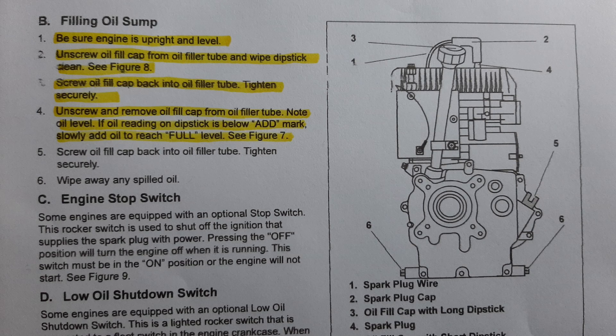If you're anything like me, you'll be in the field with a small engine and go to check the oil and never can remember whether to check each individual engine with the dipstick threaded in or setting loosely on top.